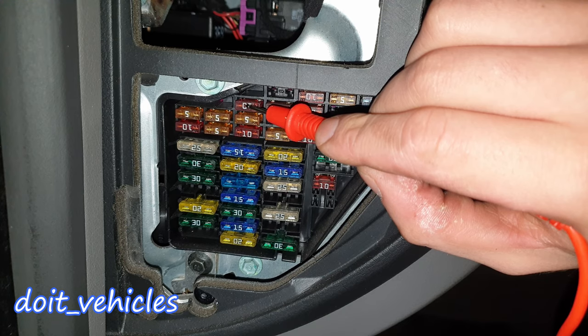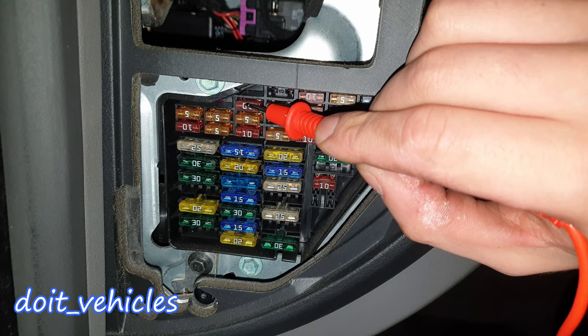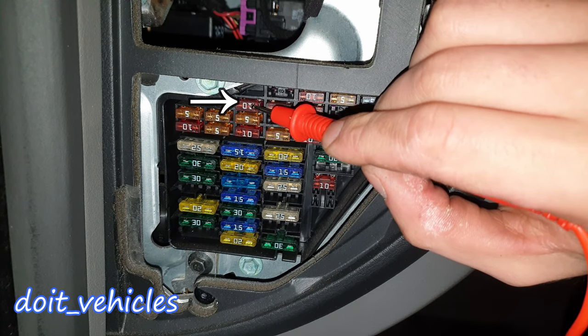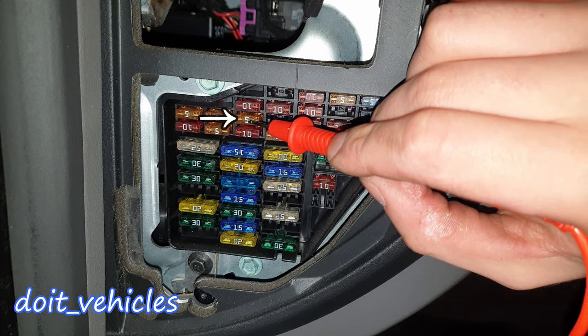Fuse number 5 has a list of components including instrument panel, heated seats, electronic door mirrors, SRS outside air temperature gauge, bulb failure warning module, navigation system, parking aid, air conditioning, catalytic converter, rear sun blind, auxiliary heater, cruise control, solar roof, headlamp switch, and glow plug warning lamp. Depending on the options you have on your car, this fuse is responsible for those.